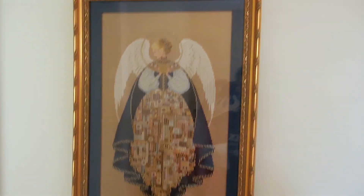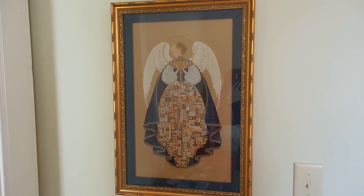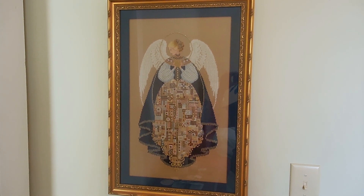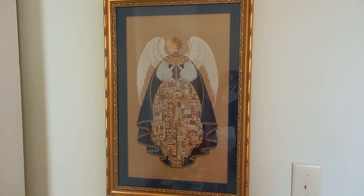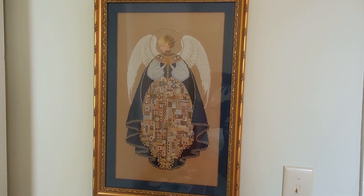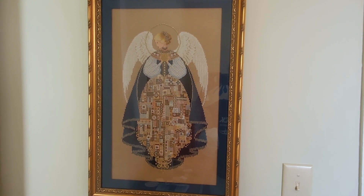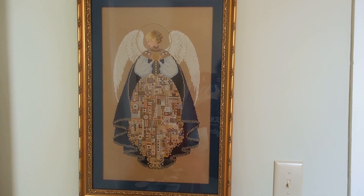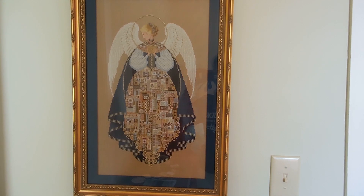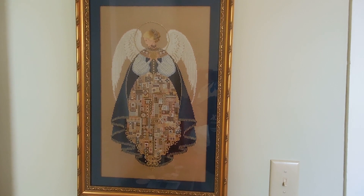That is Angel of Love finished, in case anybody's interested in framing ideas and finishing ideas and just wants to see one that's done. Those of you working on her, she is a wonderful, fun stitch to do, and I would love to see your finishes as well. Please show them off and show off your progress — good luck and have fun stitching the beautiful Angel of Love. Whoever you give her to, they will treasure her. My mom keeps this on the wall right across from her bed, so it's the first thing she sees when she wakes up in the morning. She just adores it. Happy stitching!